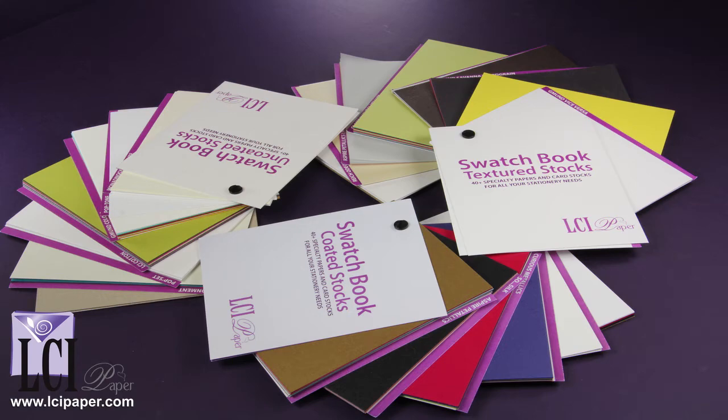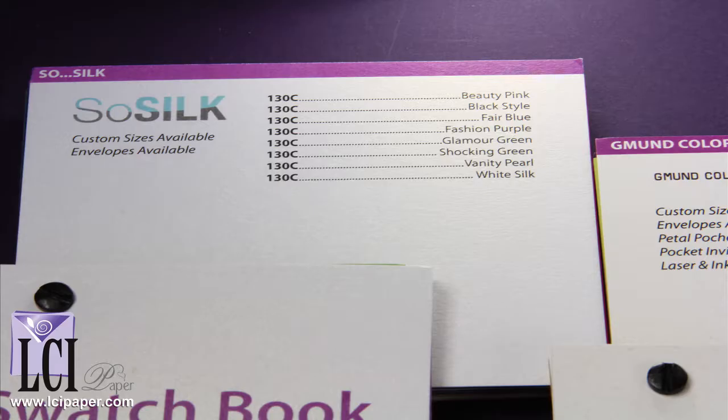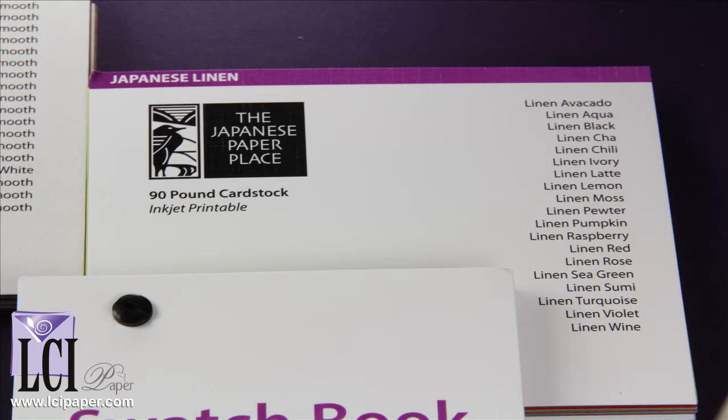It will also give you any information you would need on our papers, such as sizes offered, weights offered, if matching envelopes or pockets are available, and whether it can be used with an inkjet or laser printer.